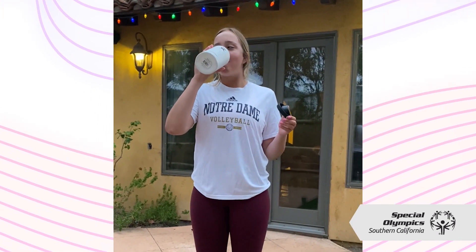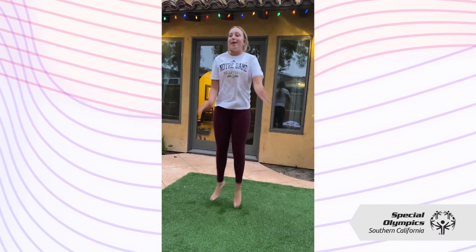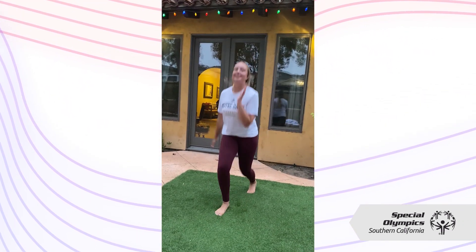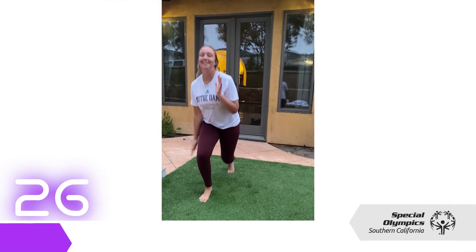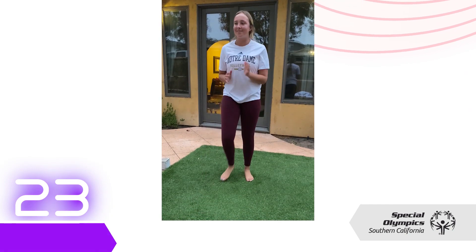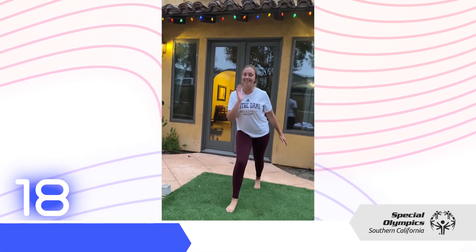Before we work out, we always must hydrate, so we'll drink some water. For our first workout of our circuit, we'll be doing forward jacks for 30 seconds. I want to have my cousin Caroline here to demonstrate for us. So our first exercise is forward jacks for 30 seconds. When you're jumping, make sure your alternate leg is going with your other arm. And if it's too hard, you can just do alternative steps going forward and backwards.